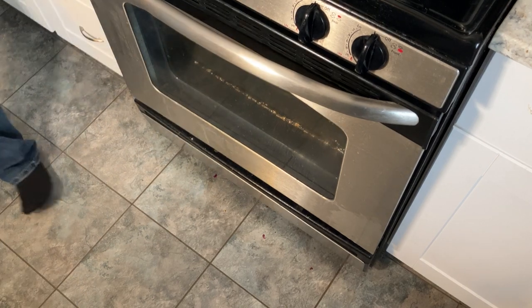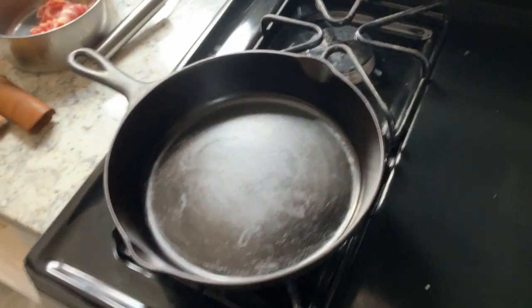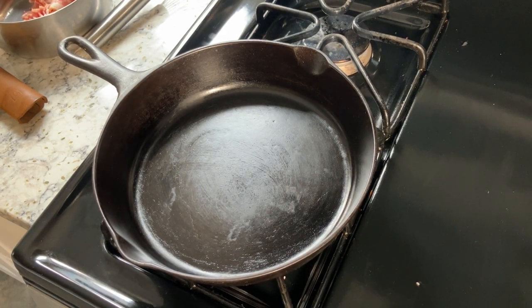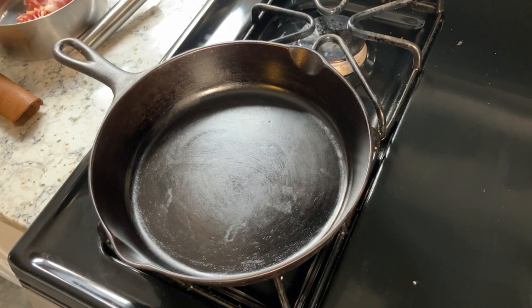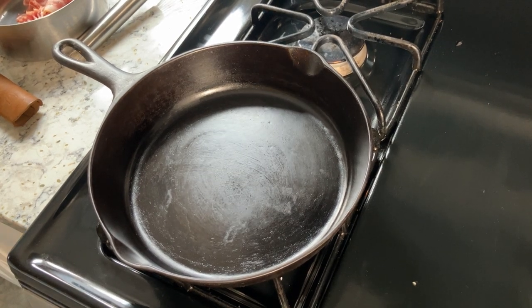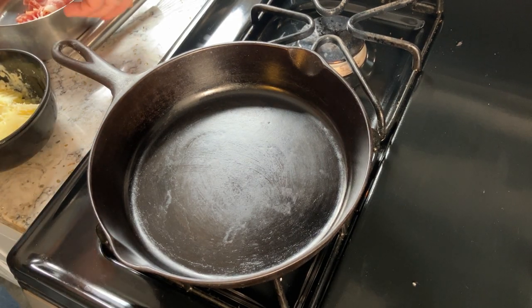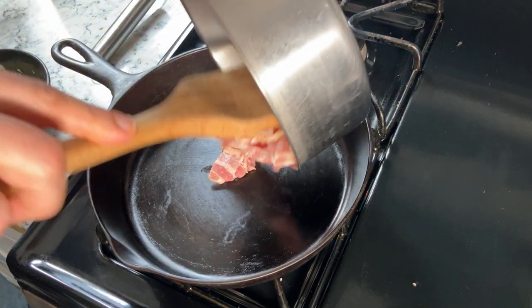The time right now is 6:21, so at 6:41 the chicken will come out of the oven — 20 minutes as I promised. So what do we do until then? We are going to do part two: make some gravy. I figured this should only take about 20 minutes. We're making this gravy in a cast-iron pan that I like to call Lightning, starting with a little bacon.